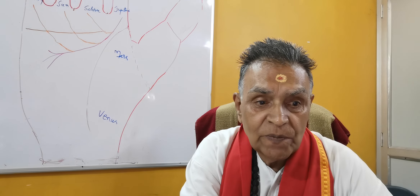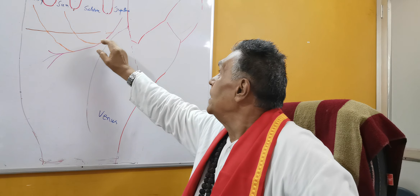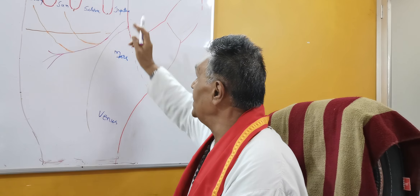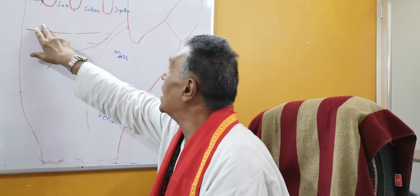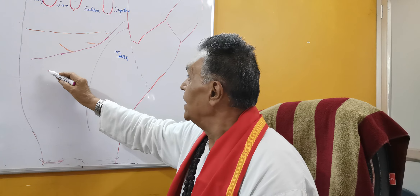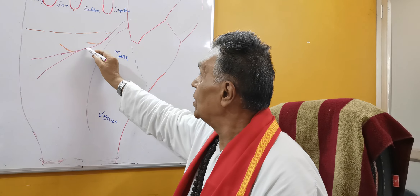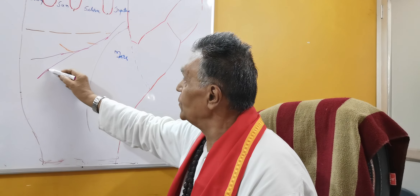Now let me explain the features of a good line of head. It will start from a place between Jupiter and the lifeline. Its branches will be moving towards the heart line. It may be long and it may have a shape like a fork — this is sword formation.